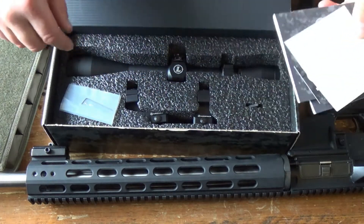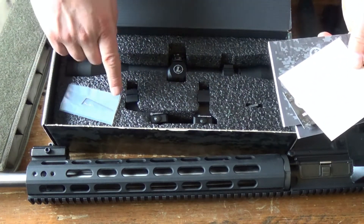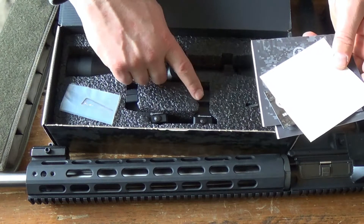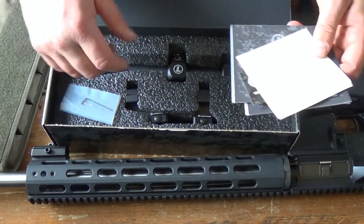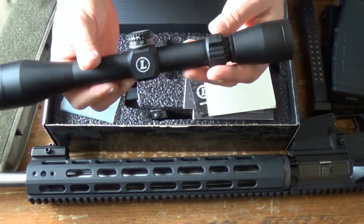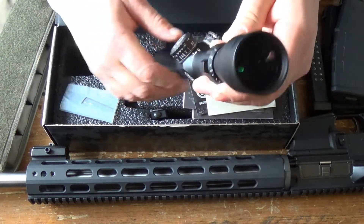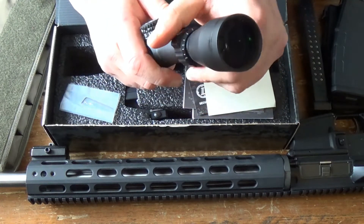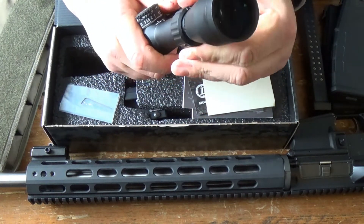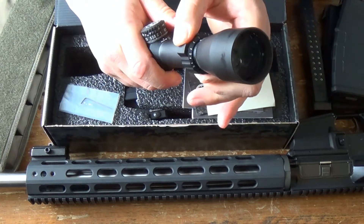This scope came as a bundle. As you can see, we got our AR mounts to get the scope farther forward on an AR-15, and there's the scope itself. So we'll go ahead for a quick overview. It's a 3x9 scope — we got it on 3 power and it's got a big knob right there to help twist it over to 9 power and anything in between.